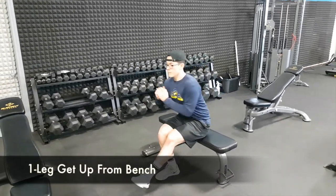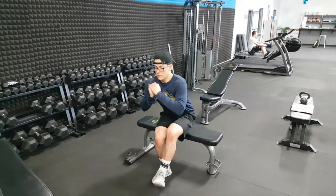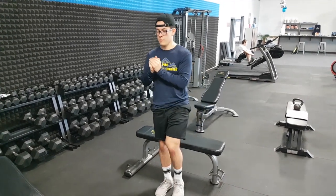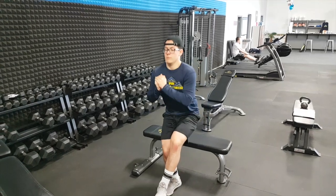Starting from a seated position, we're going to stand up on one leg — a one-legged squat — keeping the core nice and tight, and then we get back on two legs to descend. So all the way up on one, stand up nice and tall with two, and then get back up on one.